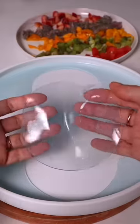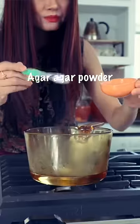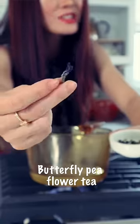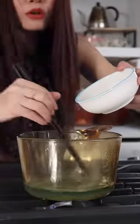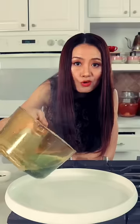Dessert dumplings, my Chinese way. Pandan water, agar agar powder — mix with your chopsticks. Butterfly pea flour tea. After it boils, cook on medium low. Check with a spoon to see there's no powder — it's ready. Pour this on the plate.